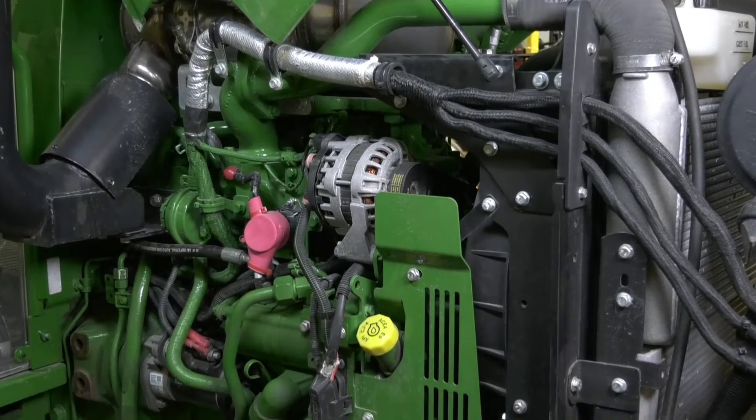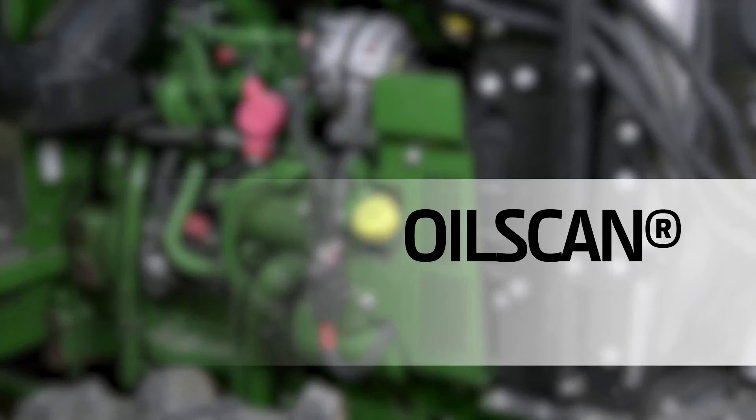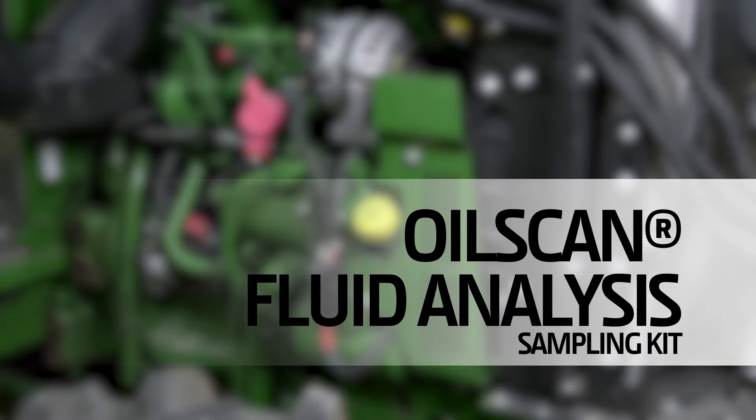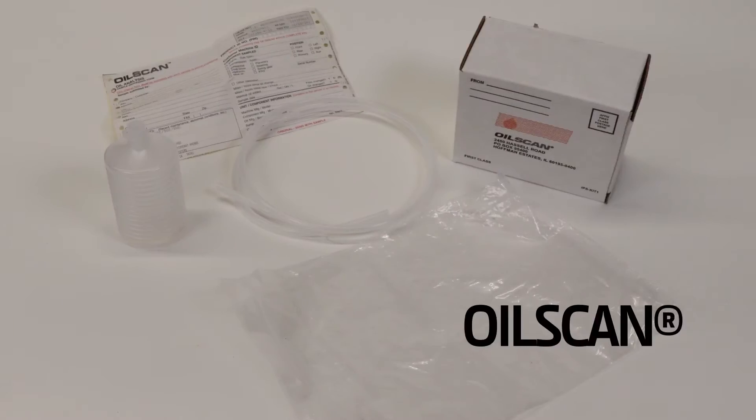The purpose of this video is to demonstrate the proper way to collect an oil sample using the oil scan or fluid analysis sampling kits. The fluid analysis kit is used primarily by construction, forestry, and power systems dealers, where the oil scan kit is used by ag dealers.